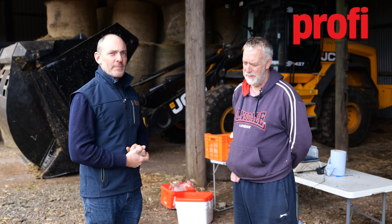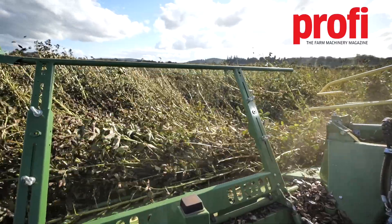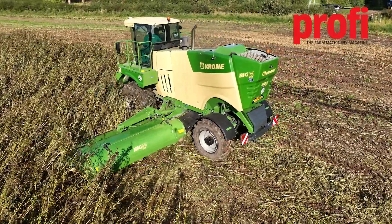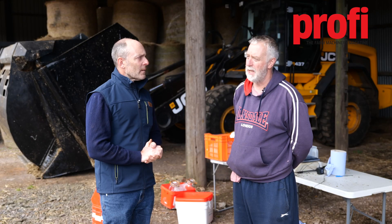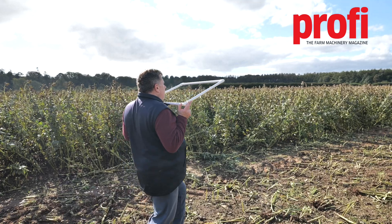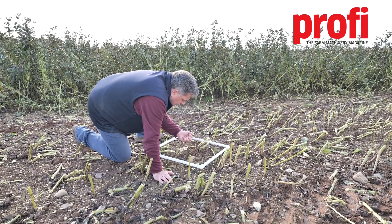Today we've been doing a trial looking at different headers to see which is the most efficient at capturing the beans from the field. Part of that was actually to do some field trial strips with three different headers, and after the forage harvester had passed through, using quadrats and doing bean counts — as simple as that — replicated three strips for each machine in the field.